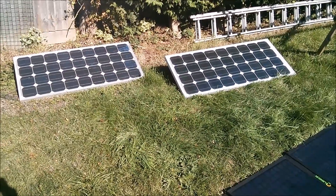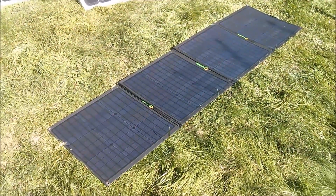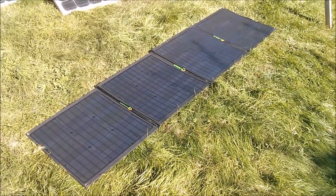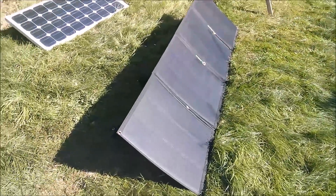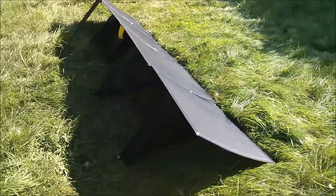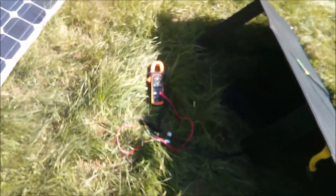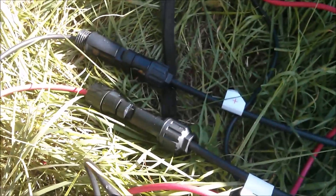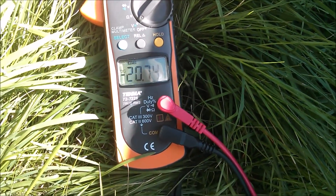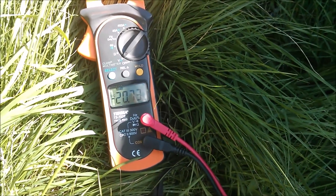So you'd have to carry those two to get the equivalent 160 watts. Let's check some of the spec by doing voltage and current measuring tests. There it is with the four supports out — you can see it's angled up pretty much towards the sun. I've hooked up the DMM using the MC4 connectors and I'm getting 20.75 volts, so a little below the 21.24 that the website specifies.